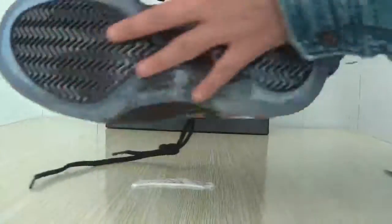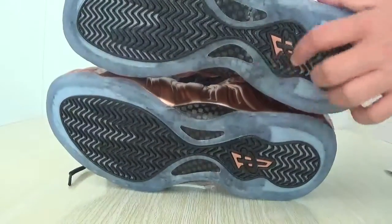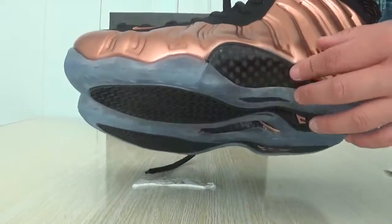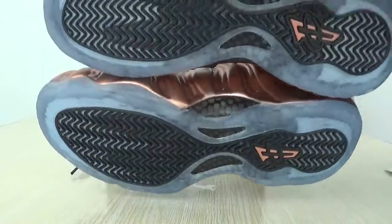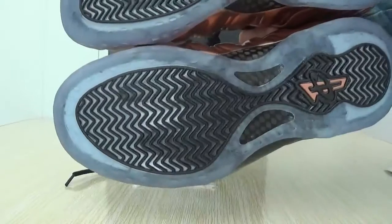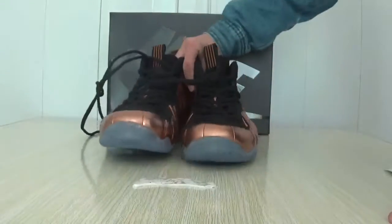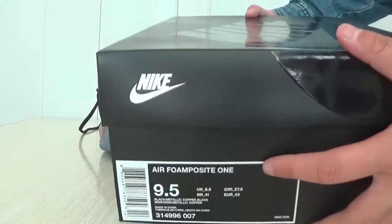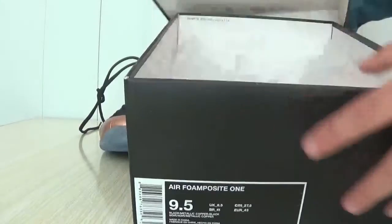Okay, here is the button, here is the logo. I have used a carbon blender. Okay, this button is the black panel. Here is the shoe box, here is the shoe information, there is the shoe paper.